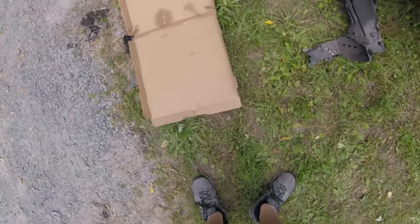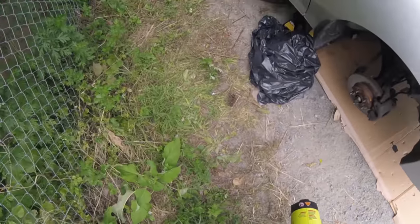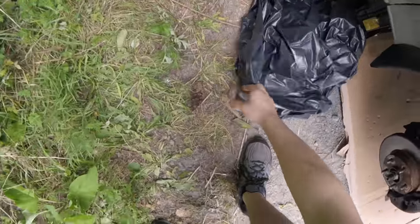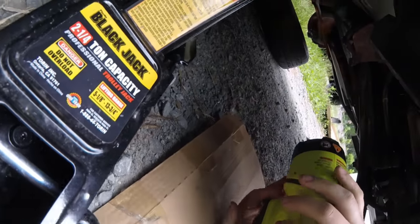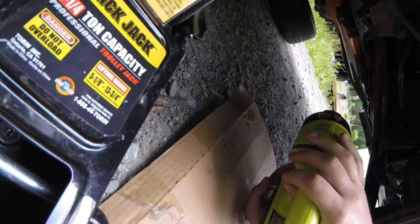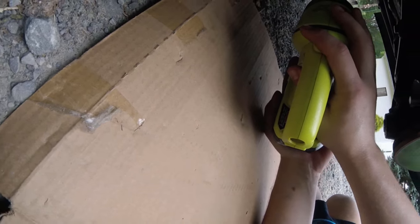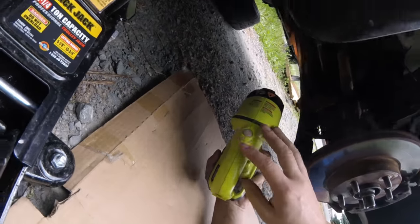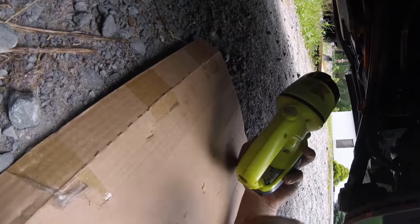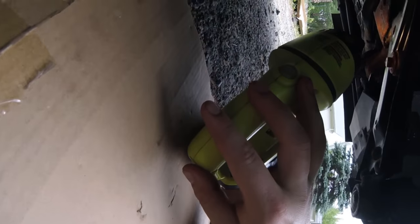Alright guys, so we have this subframe here that we've got to do. I already got the car jacked up and on jack stands. I'll show you where I jacked it up. On the right side of the car, I jacked it up right at that support there, right past the oil pan. And on this side, I jacked it up right here at the lower control arm where it meets.